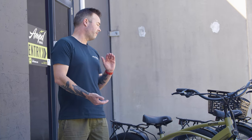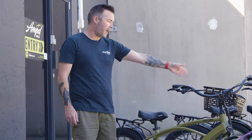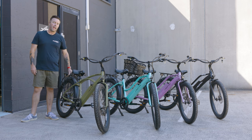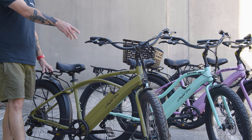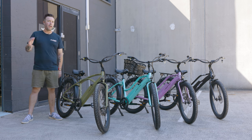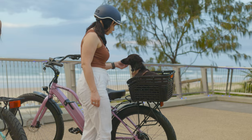The key features of the Riptide electric bike are that they're available in both the step-over as well as a step-through frame. They all come with a rear cargo rack as standard and are fitted with a 26 by 3 inch street tread tire.